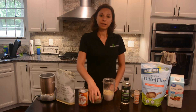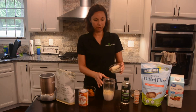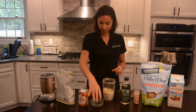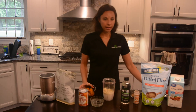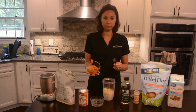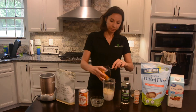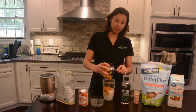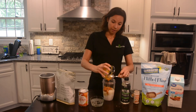Next, you're going to add fruits and vegetables. For this smoothie, we're going to add about half of a frozen banana, and a half cup of pumpkin — not the pumpkin pie mix, just the regular pumpkin. Pour that in there. Pumpkin is a really good source of beta-carotene, fiber, and vitamin C, so it's a very healthy vegetable.